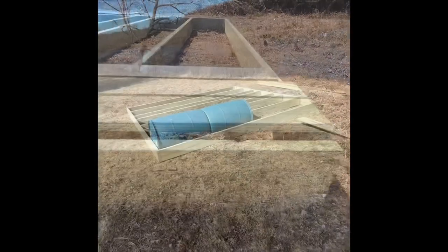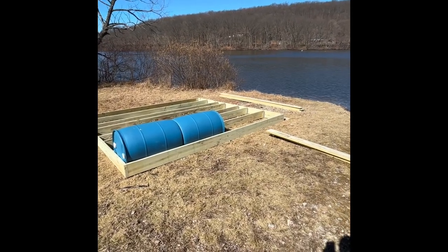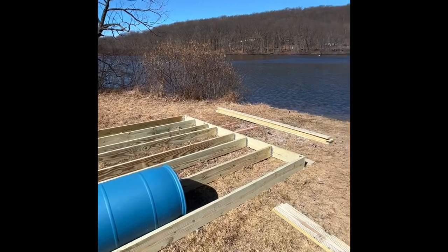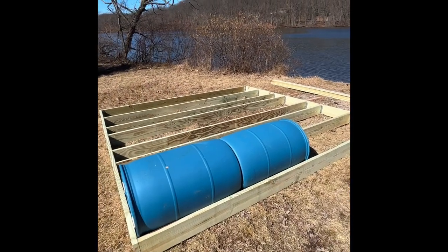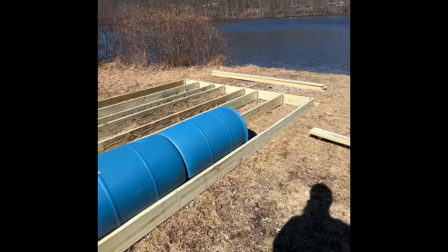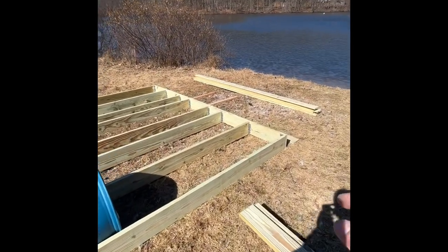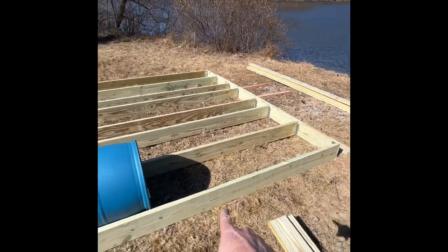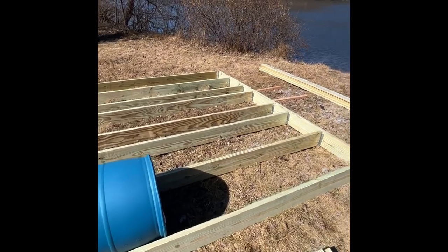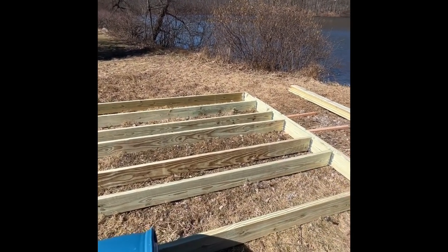Once you have all those boards marked out, you're going to take two barrels — you can put four in if you want — and kind of line them up in the row the way they're going to sit. They're going to be attached from underneath once we flip this whole thing over. From here, you're going to mark starting down here — 71 inches down. So it's going to be 71 inches here, and you're going to do that for each joist — 71 inches down on each joist.